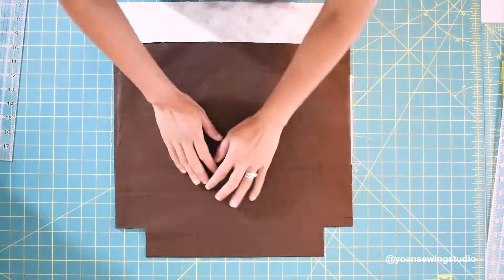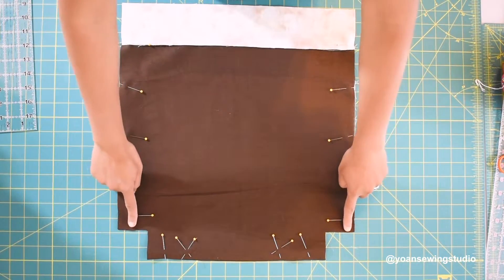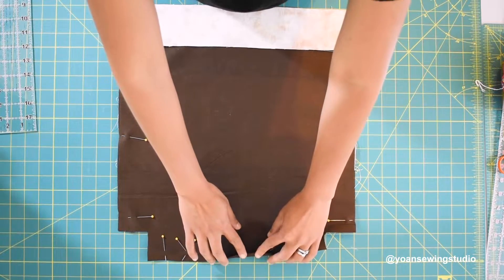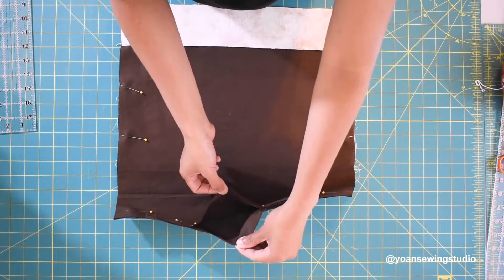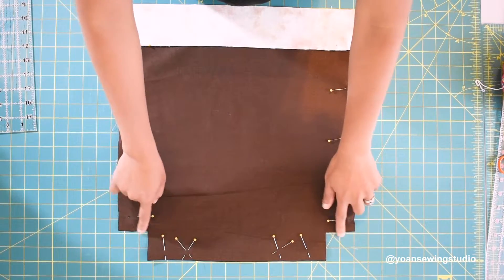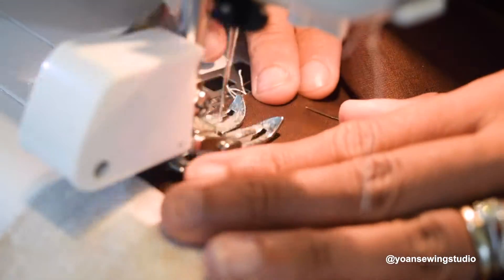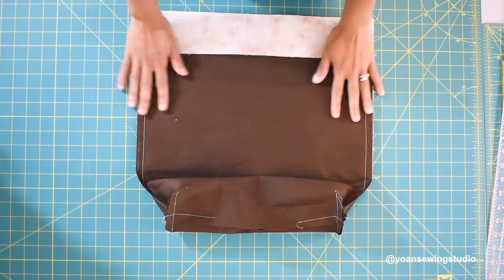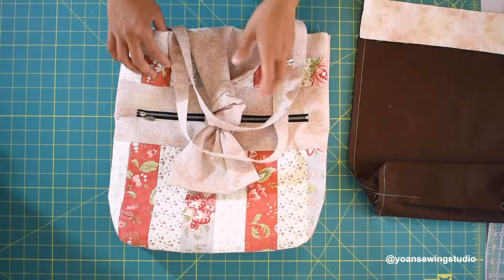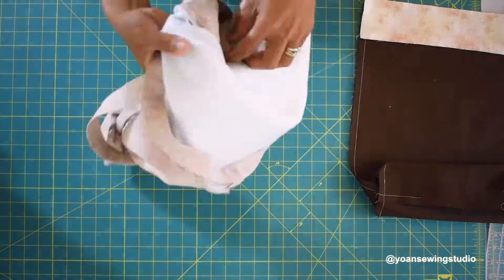Lay the interior pieces right sides together and pin them in place. Sew the sides and bottom, but leave about five to six inches of opening to turn the bag right side out later. Sew the bottom corners the same way you did the exterior back. Here the back interior is already sewn — you can see the opening hole.